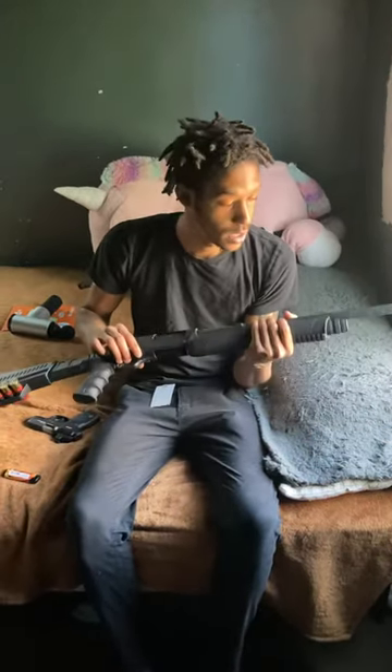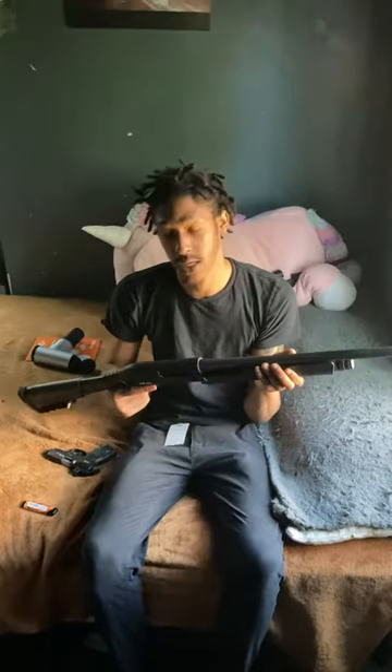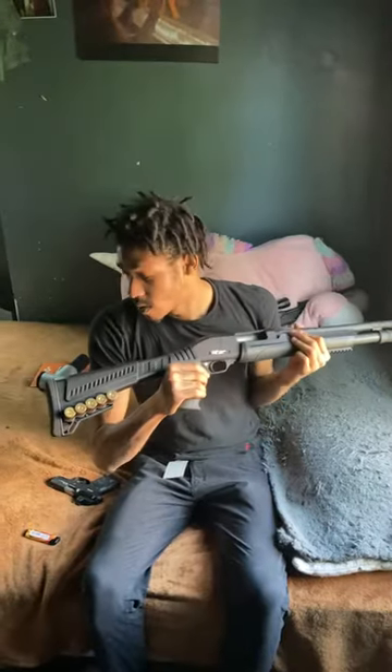What's up, it's VooxArsenal and today I'm going to be disassembling my G-Force Arms shotgun chambered in 12 gauge. As you guys can see, it's not loaded — nothing's in the chamber, only in the stock.